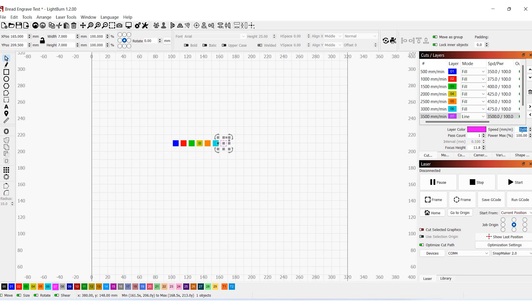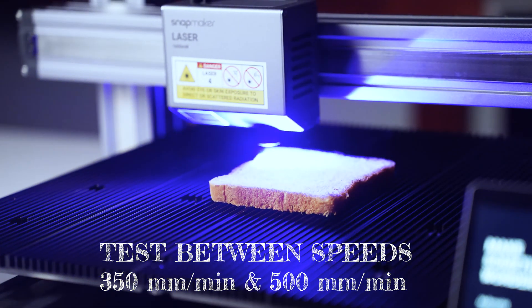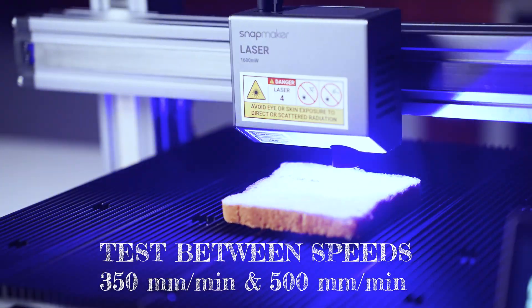If you try to engrave at lower speeds, it is going to take longer, which means whatever you are engraving will become dry. So I would suggest you engrave at the maximum possible speed. I'll be running the laser at 100% power and I want to figure out the right speed. From my previous experiences, I guess it would be enough to test speeds between 350mm per minute and 500mm per minute.